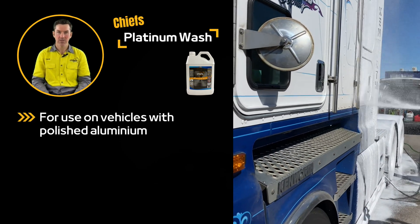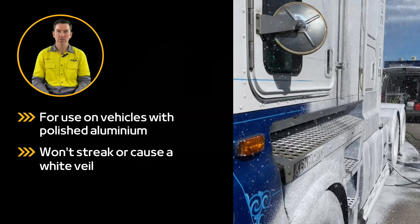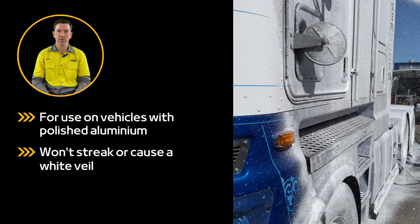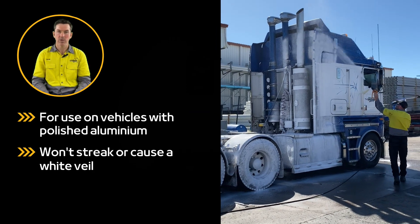Chiefs Platinum Wash is our solution for vehicles with polished aluminium. It's a non-caustic product which protects polished bars, tanks, sidesteps and rims from streaking and developing that white veil.